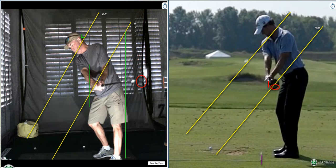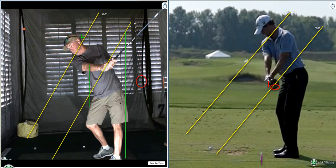Let's get to the next position where the front arm is parallel to the ground. There are a lot of good things here. The bad thing is the head has moved — that's what I'm seeing with the naked eye. The head has moved forward about three inches and down about an inch and a half.